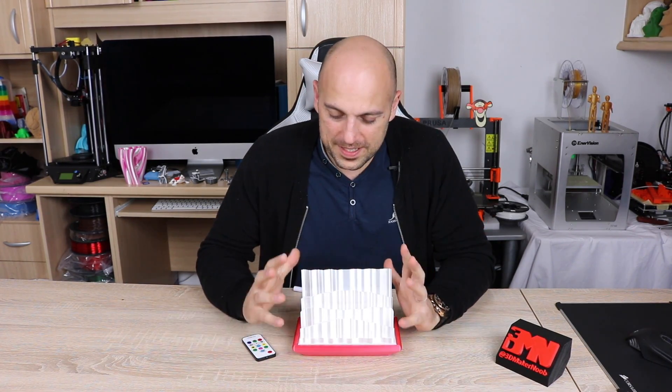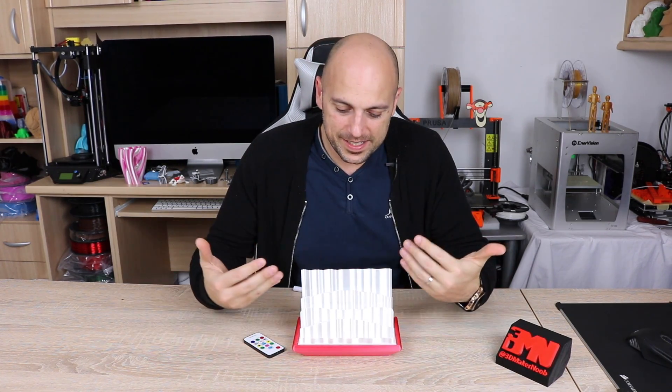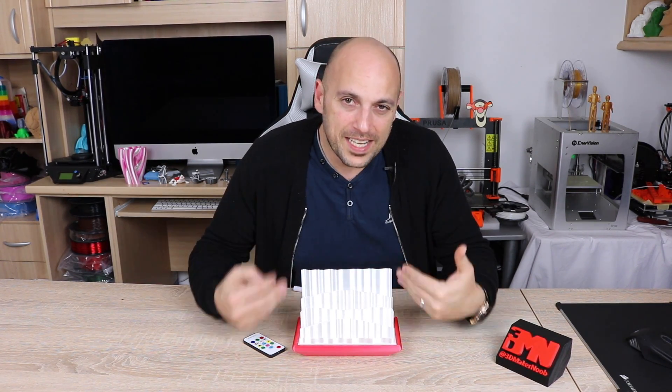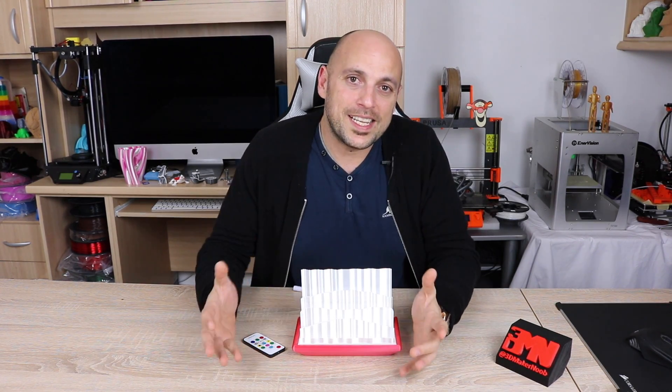All parts of this design are available and the electronics are cheap. All you need is some Elixir Natural, and the reason why you need that particular filament is because it carries light quite particularly, which is why it looks so gorgeous when it lights up.